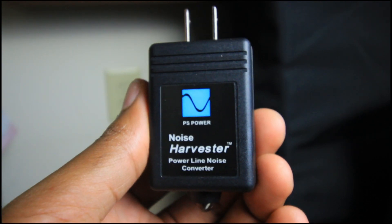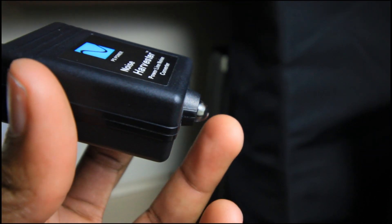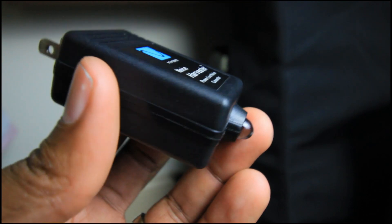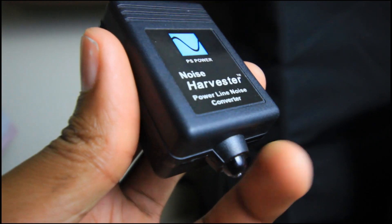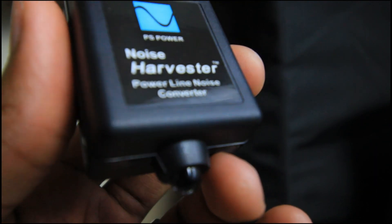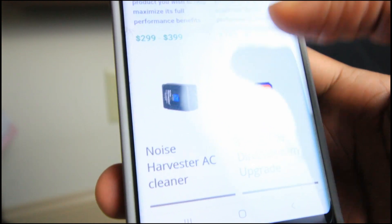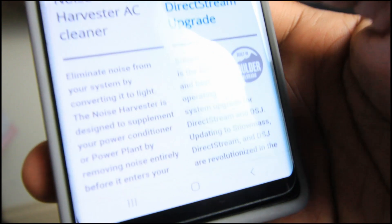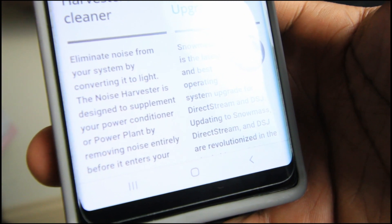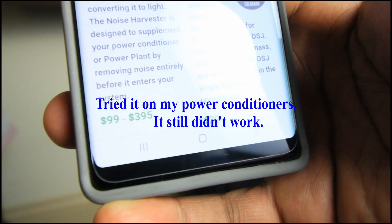This was another device I purchased in hopes of having the cleanest power possible. So here you have the PS Noise Harvester — supposedly you just plug this into the wall, and there's this little light here that starts to blink, and it should be cleaning the power coming into your home and dropping the noise floor on your power line. Right here on the website it says: eliminate noise from your system by converting it to light. The noise harvester is designed to supplement your power conditioner or power plant by removing noise entirely before it enters your system.